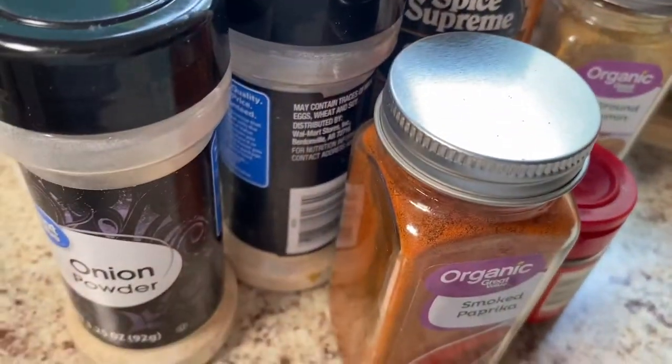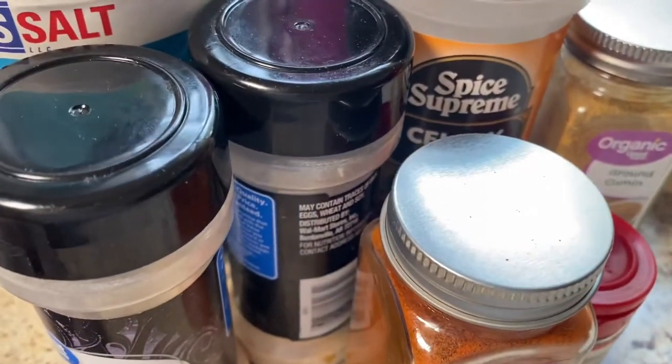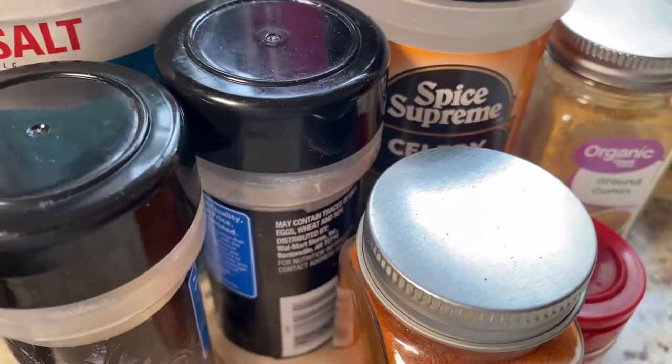Maybe not cumin, but other than the cumin, a lot of people usually have the rest. That's why I'm using these ingredients. But this does make a really good rub.